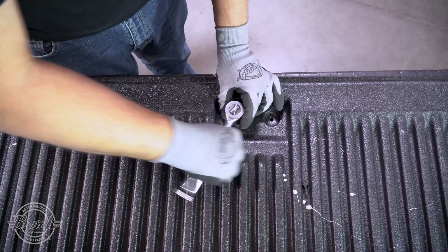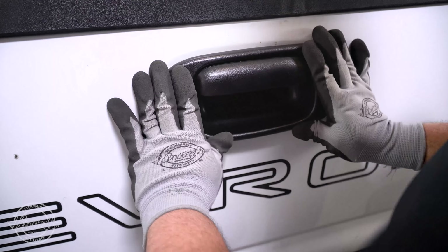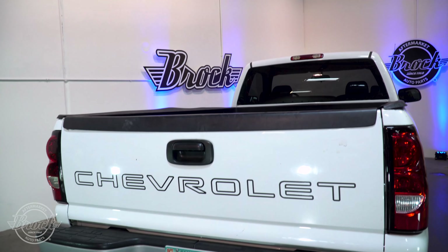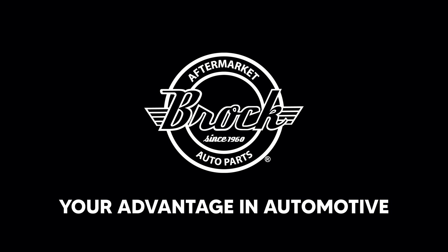Use the ratchet to attach the center bolts and use pressure to put the new bezel into place. And that's it — you're done. Thanks for watching. Brock Supply, your advantage in automotive.